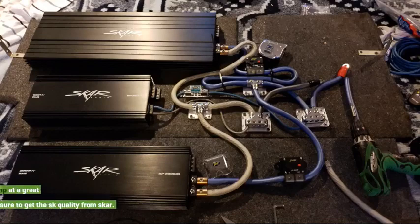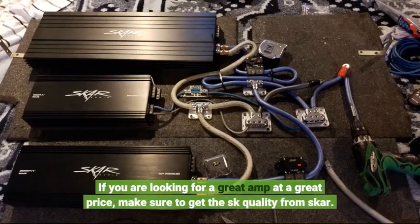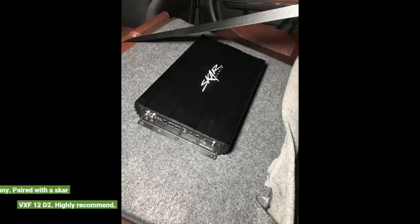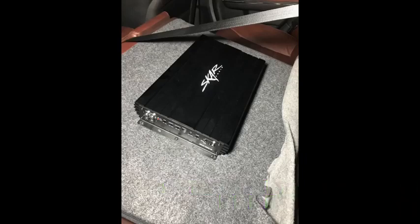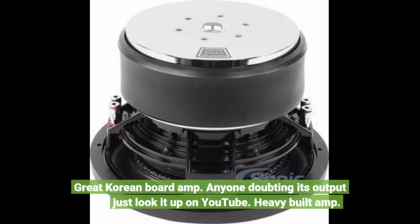If you are looking for a great amp at a great price, make sure to get the SK quality from Skar. Well worth every penny. Paired with a Skar VX-F12D2. Highly recommend. Great Korean board amp — anyone doubting its output just look it up on YouTube. Heavy built amp.